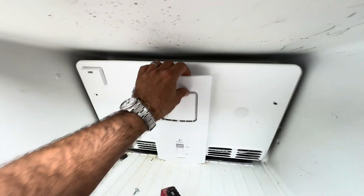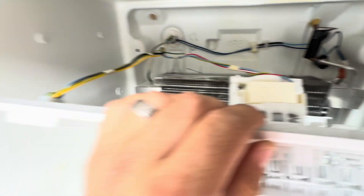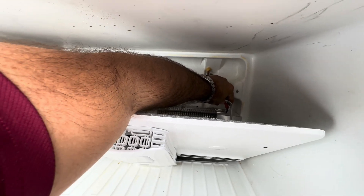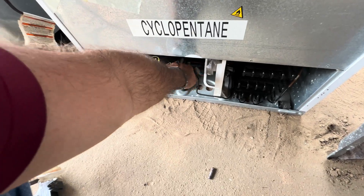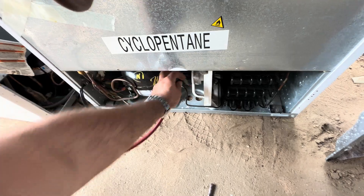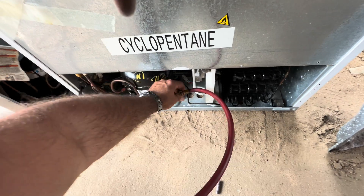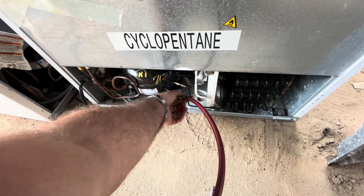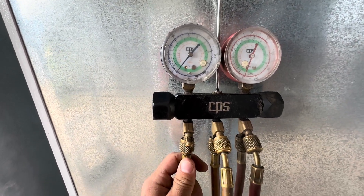He's already put a Schrader valve process tube on there. I don't feel barely any temperature change — that's not good. We got our gauges on — compressor's running. I don't feel any temperature change on the high side. That small line there is supposed to be kind of warm or hot, and your low side will be cool or room temperature.